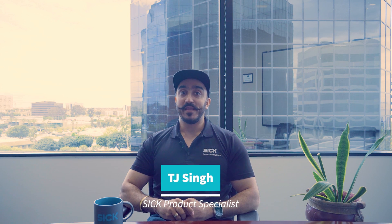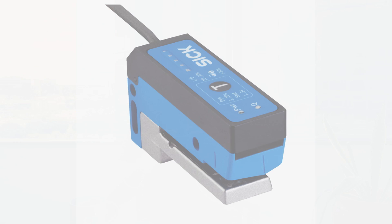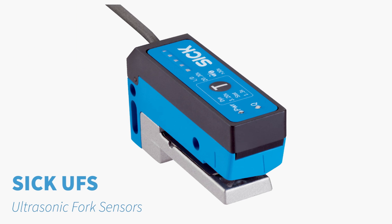Hi, my name is TJ Singh and I'm the SICK product specialist at PNM in Southern California. In this video, I want to introduce you to the new SICK UFS fork sensor, which is the SICK ultrasonic fork sensor that ideally solves all different label detection applications.